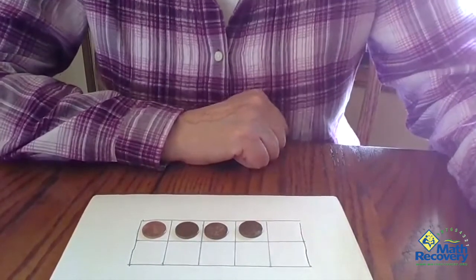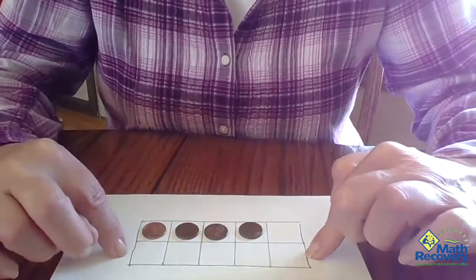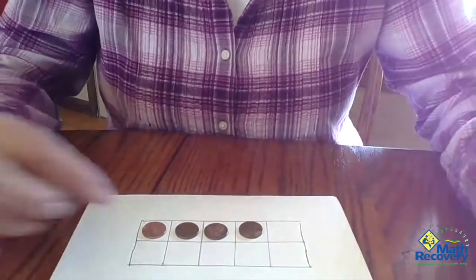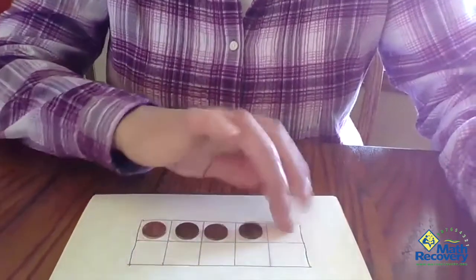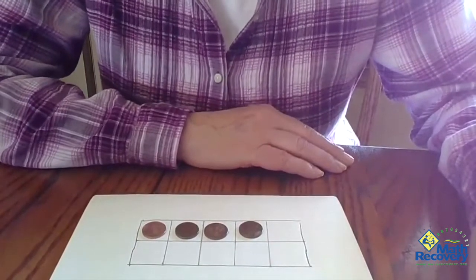How many empty boxes are there? The kids should see five on the bottom and one more makes six. They should be very familiar with a five frame — just know that there are five on the bottom and one more makes six, instead of having to count each individual box. If they have to count each individual box, then let them.